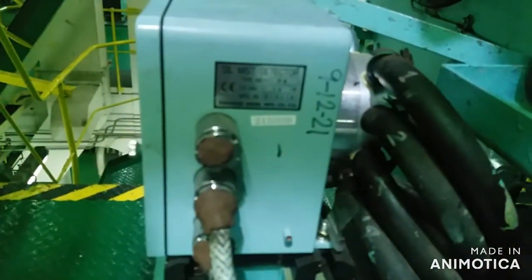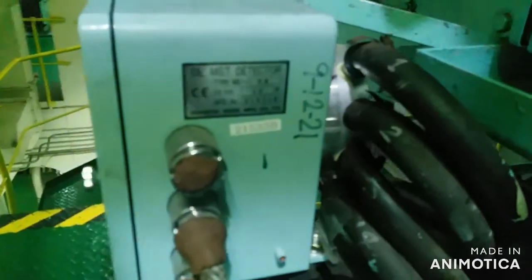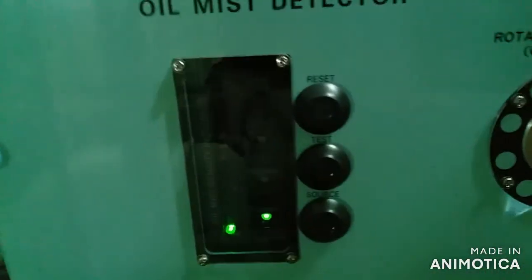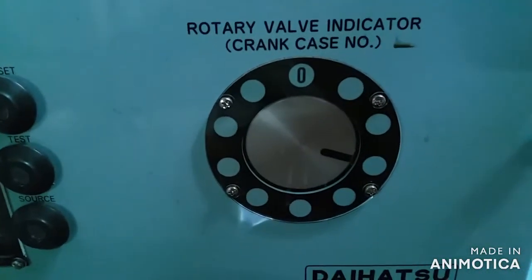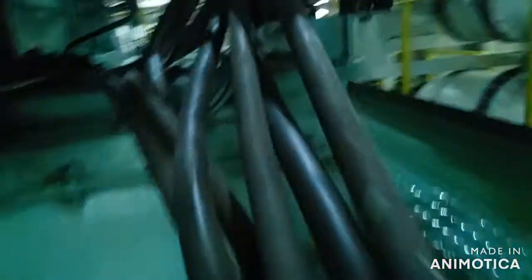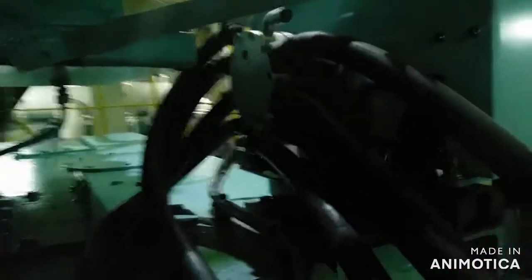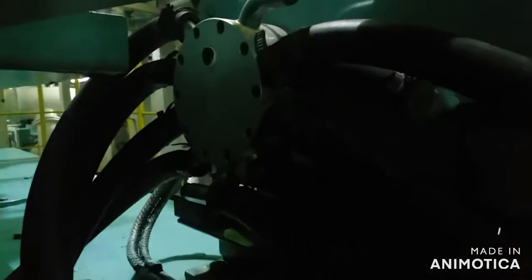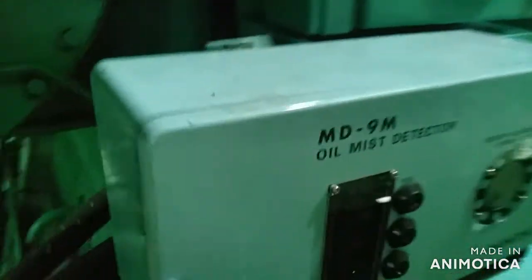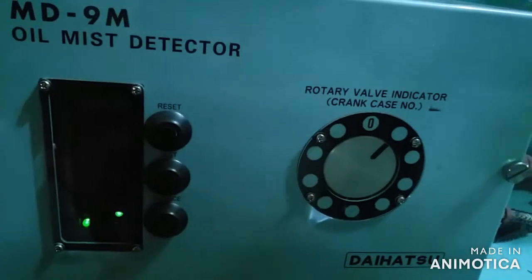Just a brief intro regarding the oil mist detection system and why we use this, especially on diesel engines and on the main engine in particular. The rotary direction of the crankshaft inside the crankcase structure of the engine produces a heavy splash of lubrication oil inside, and that produces oil mist. The oil mist is then sucked inside by a fan mechanism, which detects oil mist density by driving air inside the pipes.